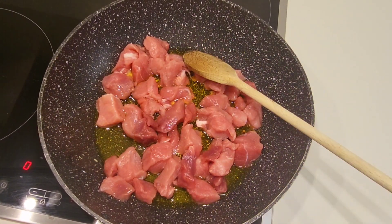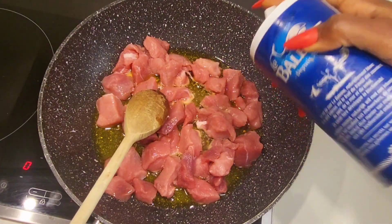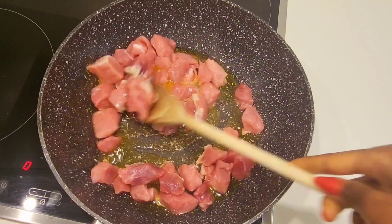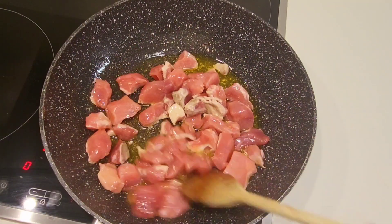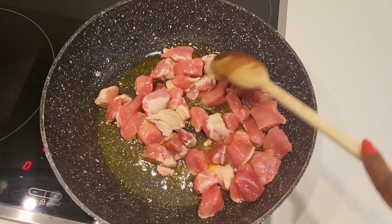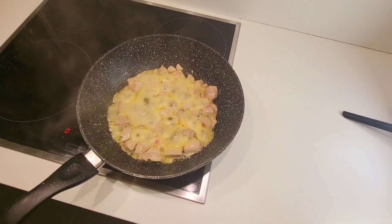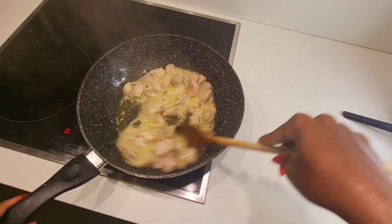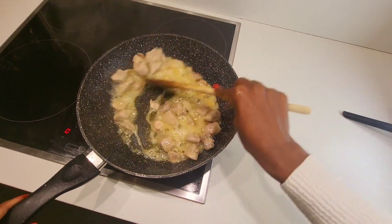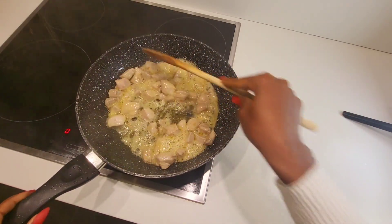Sprinkle salt on top and put it in. Keep turning, keep mixing — very nice. We want to make our pork brown first.